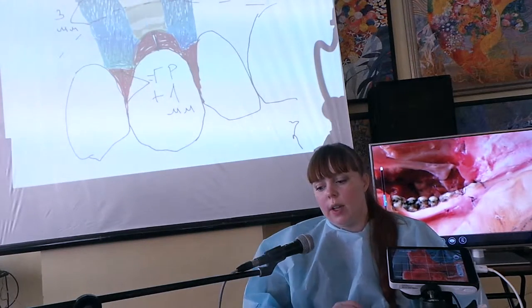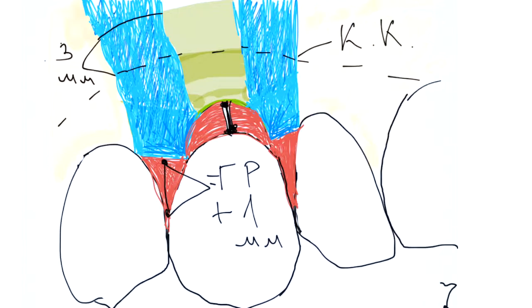Зона препарирования. Вы откладываете глубину рецессии, измеренную плюс 1 мм от вершины анатомического сосочка — это зона начала препарирования хирургического сосочка. Когда вы моделируете и препарируете полнослойный слизисто-надкостничный лоскут, к этому измерению вы добавляете еще 3 мм апикально от рецессии.